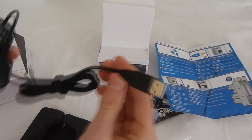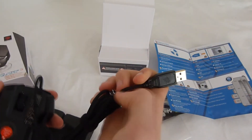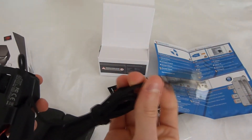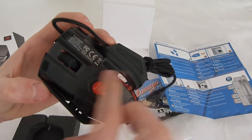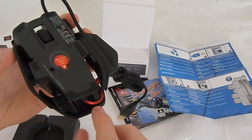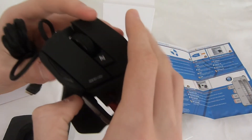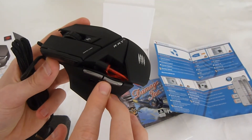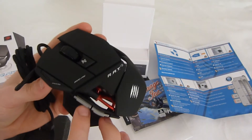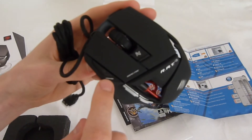It comes with a gold-plated USB cable which has a string material on the actual cable itself, which is good. It has padding all around the sides. It has a rest for your thumb here, and it has two buttons that you can change what these do in the settings. It also has the sensitivity setting and a mode selector.